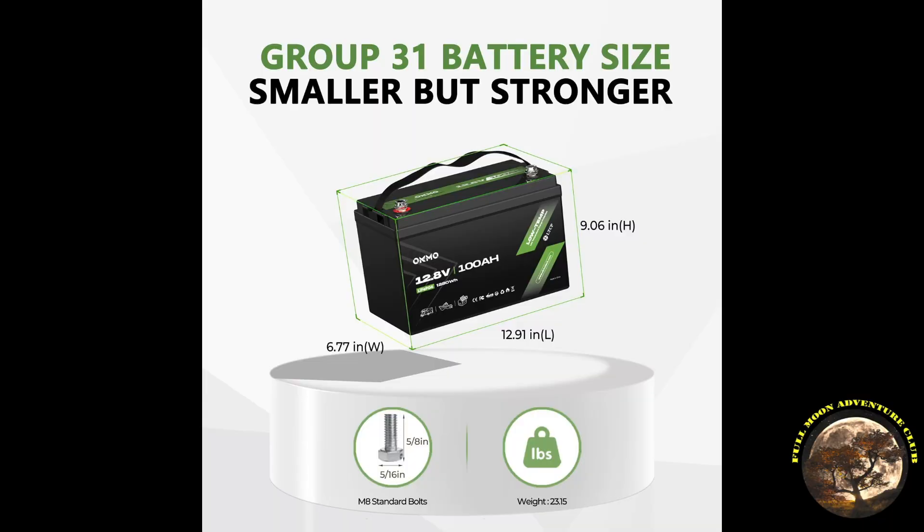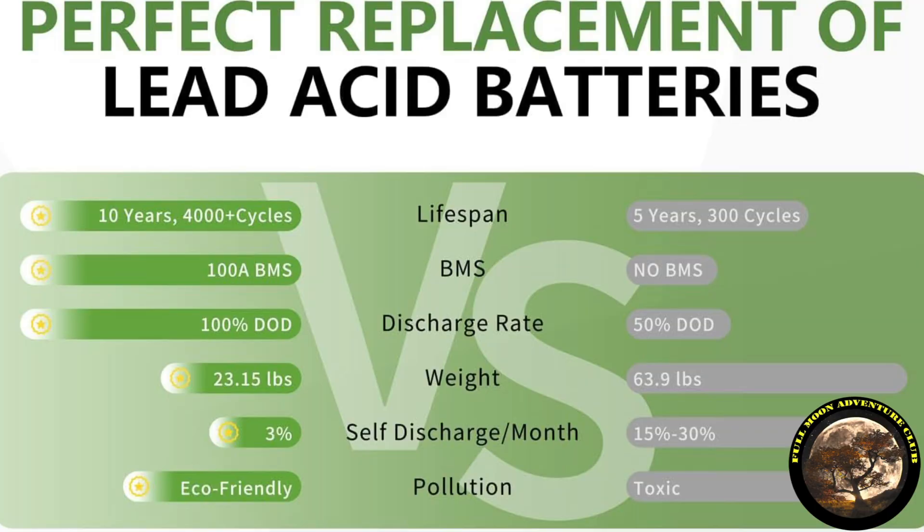This is a group 31 sized battery with dimensions of 6.77 inches wide, 12.91 inches in length, and 9.06 inches in height, coming in at a weight of 23 pounds. Some benefits of a LiFePO4 battery compared to lead acid are the charge cycles and lifespan — these will last about 10 years with 4,000 cycles, and after daily charging for 10.9 years it would still have 80% capacity remaining.